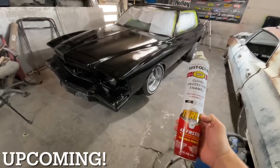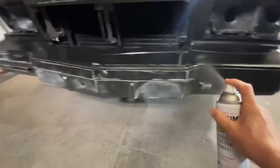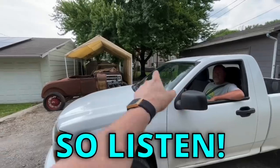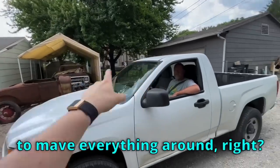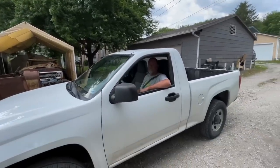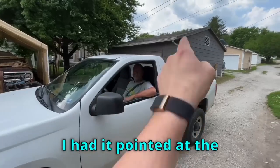Looking pretty good so far. We just got to do some finishing touches. I love these freaking cans so much. So listen, this took three hours to move everything around. Guess where the camera was pointed? Not at us. I had it pointed at the freaking drywall.